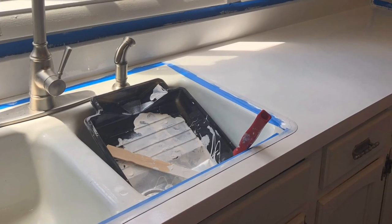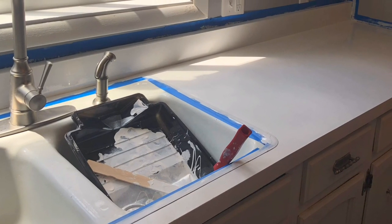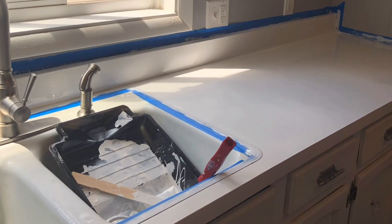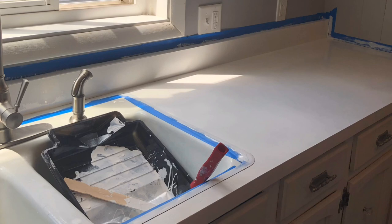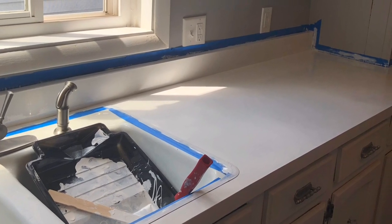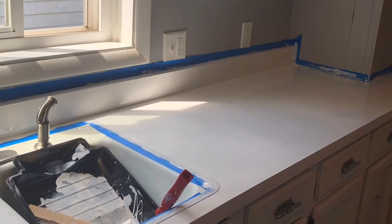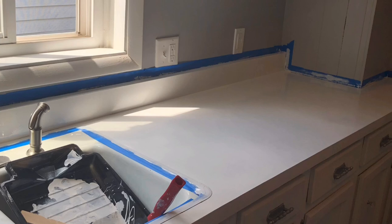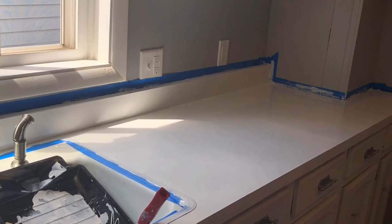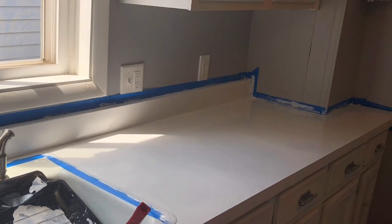The first thing you want to do is really clean your countertops off well — scrub them and make sure there isn't any sticky residue, food particles, or anything on it. Then make sure it's really dry, and then tape off everything you do not want the paint to go on — whether it's the sink, the backsplash, the wall, anything you'd want to prevent the paint from running into. This is what my countertops look like after one coat, and I left it dry for about an hour and a half.